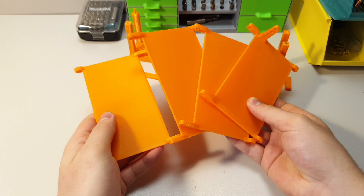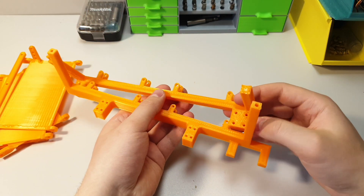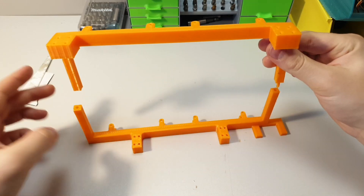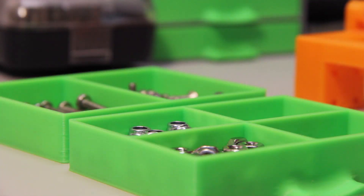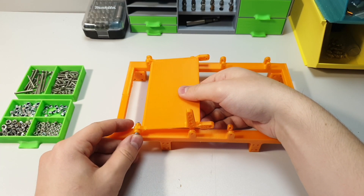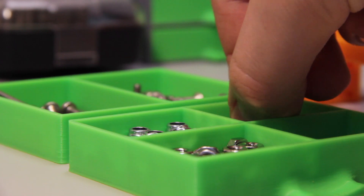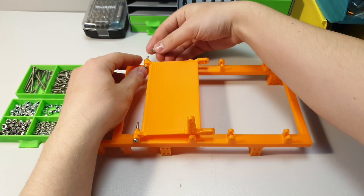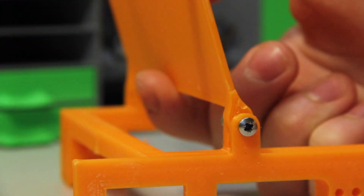Now back to the build. Let's assemble the steering system. If all parts are printed out, start by gluing the frame together. Now find some 3mm bolts and lock nuts. Let's add blades to the frame. And by the way, don't use regular nuts — they will get loose over time.